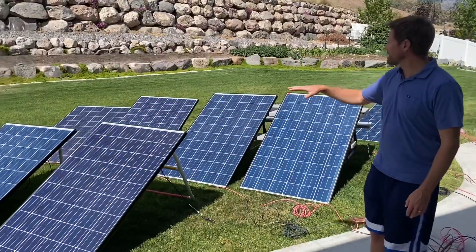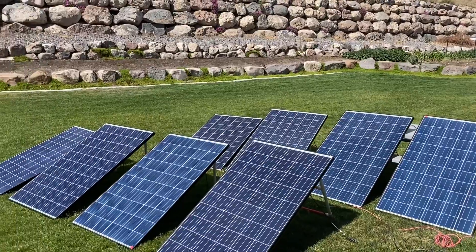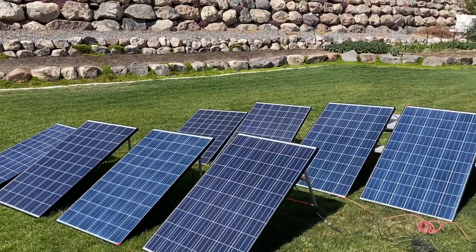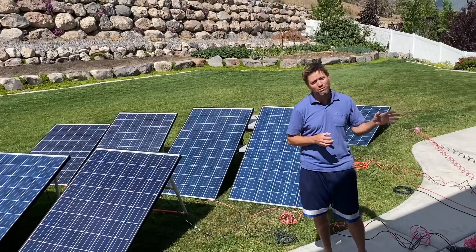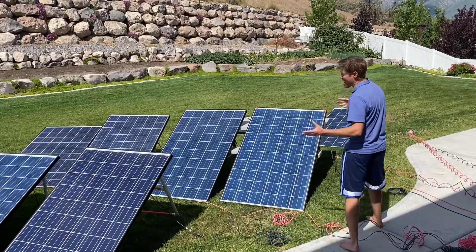You can see here we've got nine 250-watt solar panels, and all of them can be used at the same time to charge this really, really fast. We're going to break it down to show you how we maximize this.